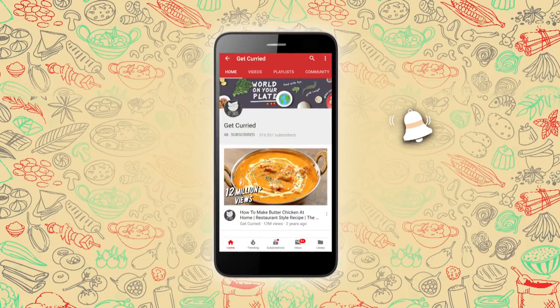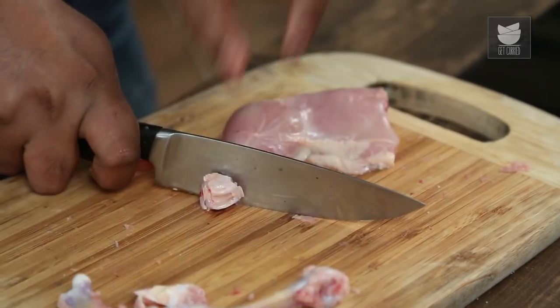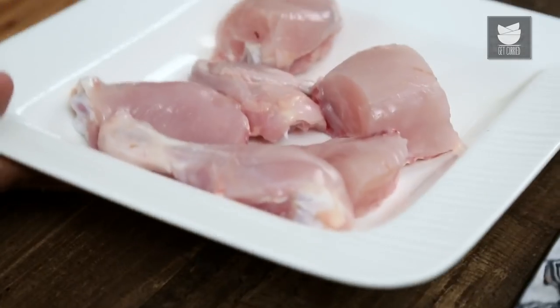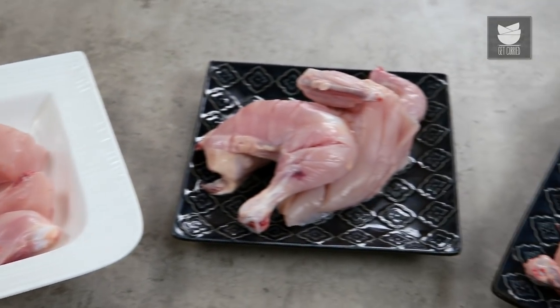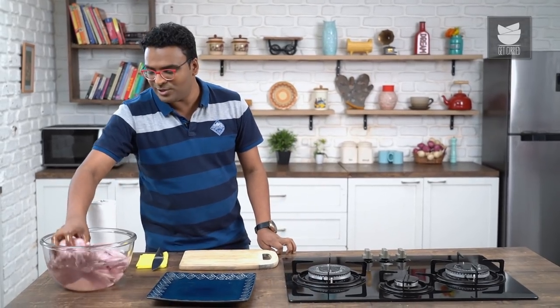Subscribe to Get Curried and click on the bell icon for more updates. Today I'm showing you possibly one of the most requested recipes — well, it's not a recipe as such, it's a technique and a skill that most of you must possess. I'm showing you how to cut, debone and clean a chicken. Let's begin with a whole chicken.